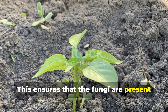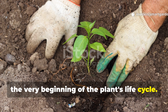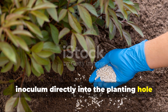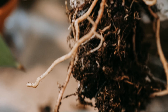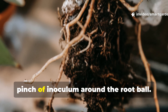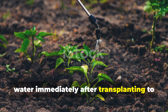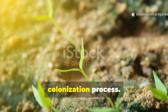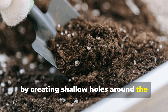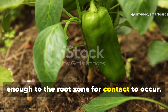This ensures that the fungi are present from the moment your pepper seeds germinate, allowing the partnership to develop from the very beginning of the plant's life cycle. When transplanting pepper seedlings, create a mycorrhizal zone by sprinkling inoculum directly into the planting hole before setting your seedling in place. Make sure the roots come into direct contact with the fungi by gently working a pinch of inoculum around the root ball. Water immediately after transplanting to activate the fungi and begin the colonization process. For established pepper plants, you can still introduce mycorrhizal fungi by creating shallow holes around the plant's drip line and mixing inoculum into the soil. The key is getting the fungi close enough to the root zone for contact to occur.